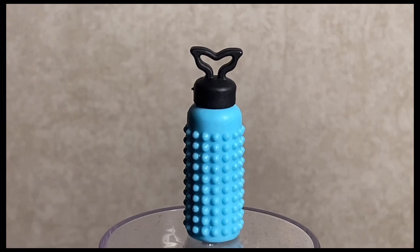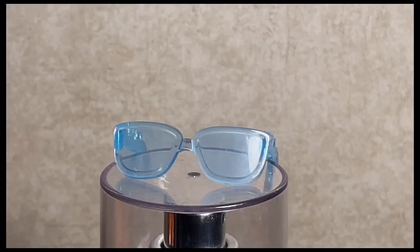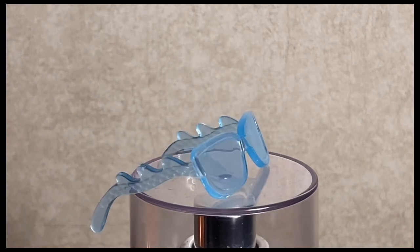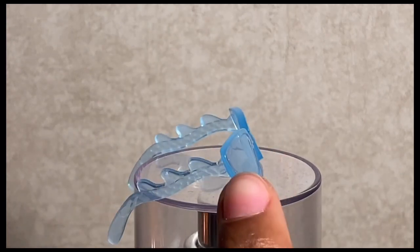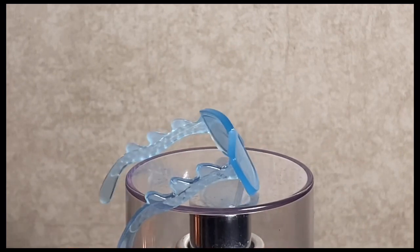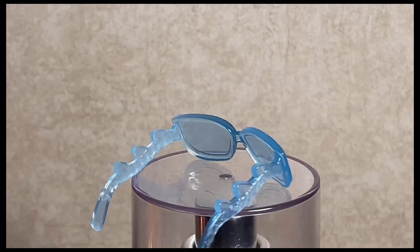I'm honestly going to say it — I feel like Generation 3 is better than G1. Y'all can argue with the wall because she is definitely giving. Here are Laguna's sunglasses — they are a blue transparent material with molded-on scale detailing and little fins on the side. I feel like these are so cute.